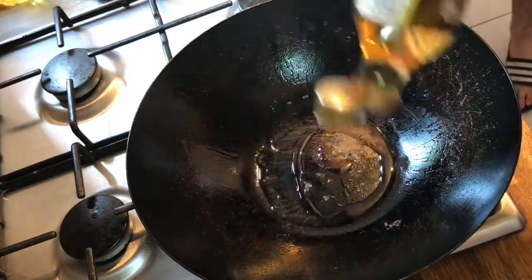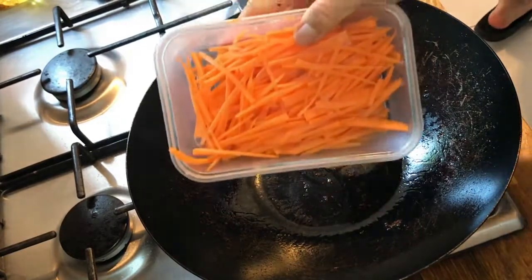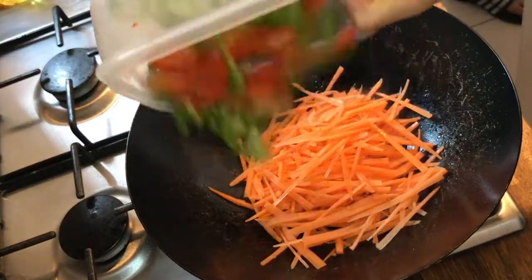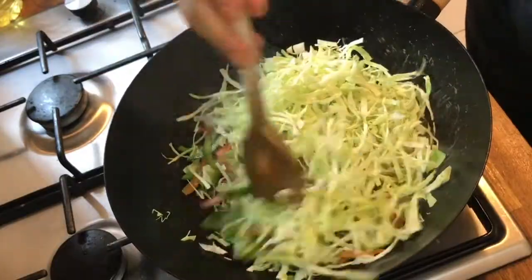Add some more oil to the wok, getting it really hot. Then add some carrots cut very thinly into nice thin strips, some sliced red and green peppers, and some sliced cabbage. Stir fry on very high heat until the veg becomes slightly soft, then place it in a bowl and set aside.